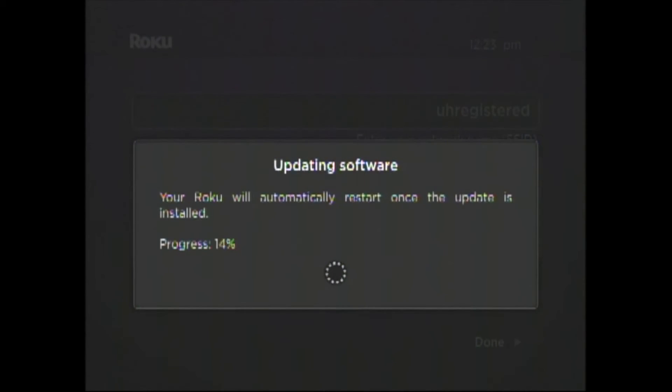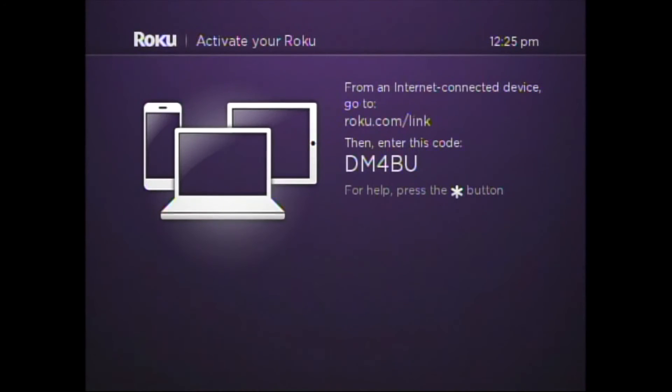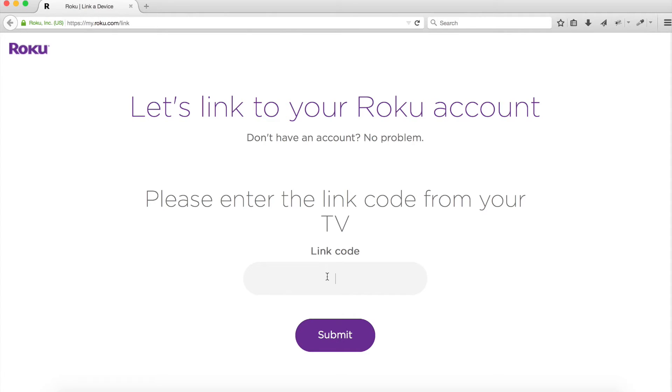Click Continue and the Roku will check for the latest available software. Once the software has been downloaded, the Roku will restart. You'll be prompted with a screen indicating that you need to go to Roku.com/link. Once on the Roku website, enter the code provided on your screen and click the Submit button.